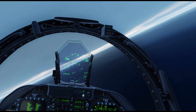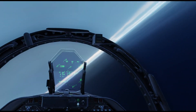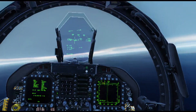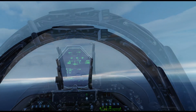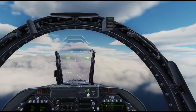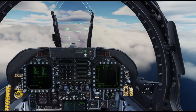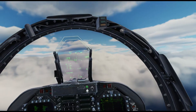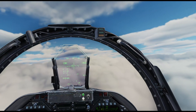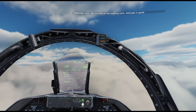Let's make our way out to the Marshall pattern at 6000. Here we are at 6000 feet, approaching the 21-mile Marshall stack, out on the assigned radial which is the 324 radial. We're pretty much right on that now and we should get a call from Mother telling us 5-1-1, we're in the holding zone, altitude is good.